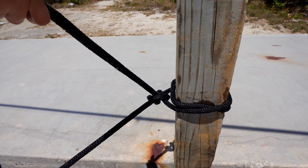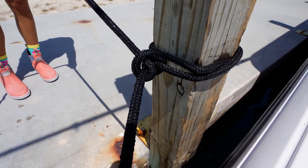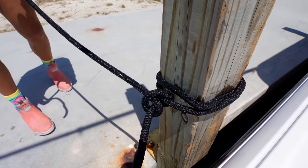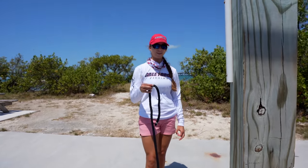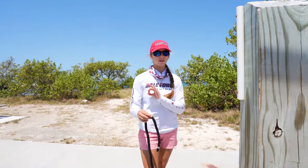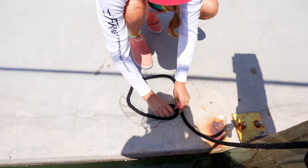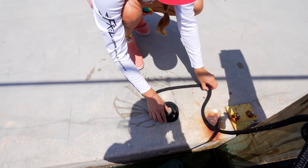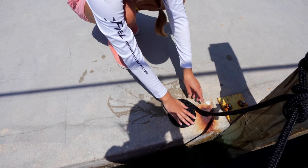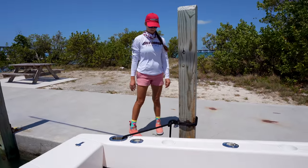Step out of the boat and pull the line away — you can see your round turn and two beautiful half hitches. For the extra dock line, we like to make it pretty. If there is extra line, come down to the floor and make a nice little circle, spin it around, and make it really clean. People will be impressed when they walk by your boat. That's the round turn and two half hitches.